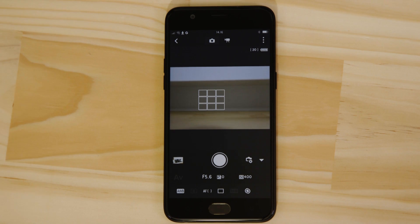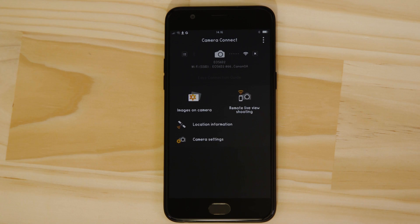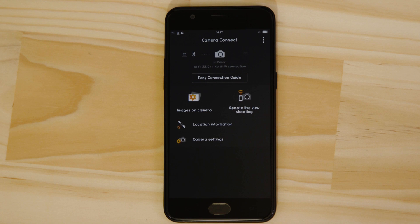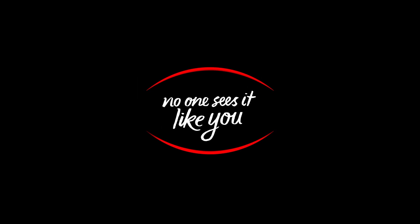Now there's one last thing we want to show you, and that's how to properly end the Wi-Fi session and hand the connection back to Low Energy Bluetooth. On the main screen of the app, press the Close Wi-Fi Connection button, which appears as a small cross to the right of the camera icon. After a short while, you'll see that the Bluetooth connection is active again. Well, that's about it. We hope you found this video useful and that you're looking forward to using Canon Camera Connect with your EOS 6D Mark II.